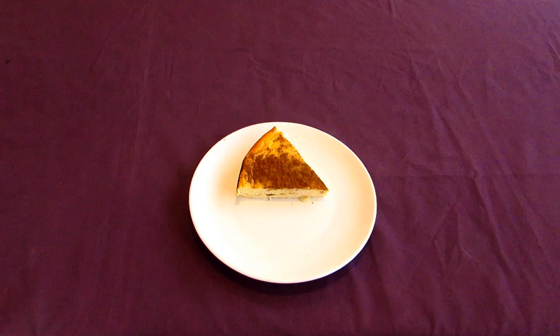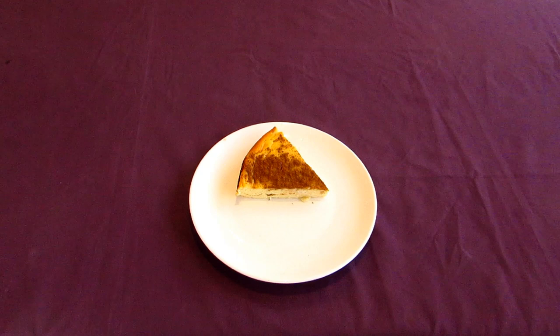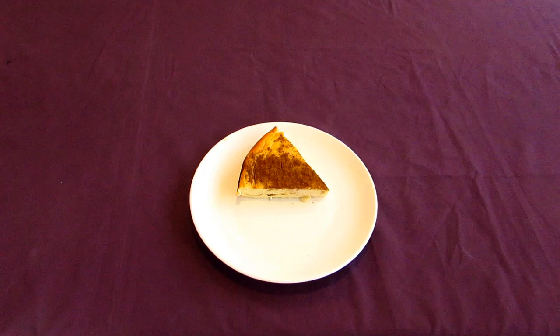In any case, serve up warm and dig in. The finished cheesecake is deliciously light and fluffy and has a wonderful texture. It's not too sweet, and the combination of honey and cinnamon really goes well together with the cheese.